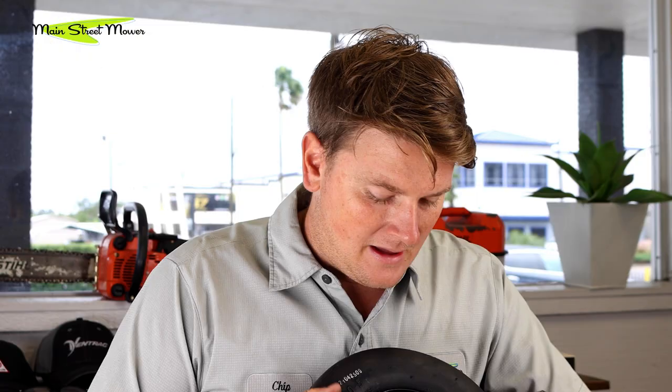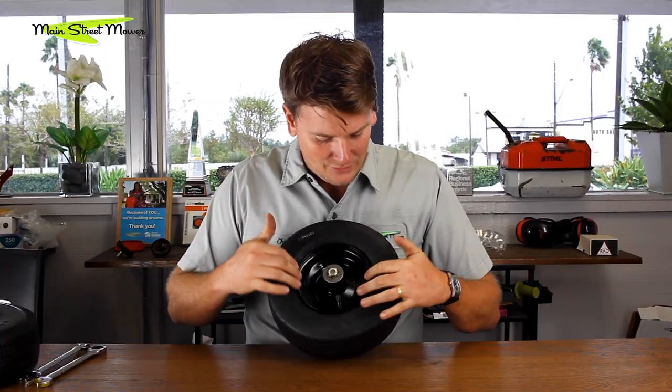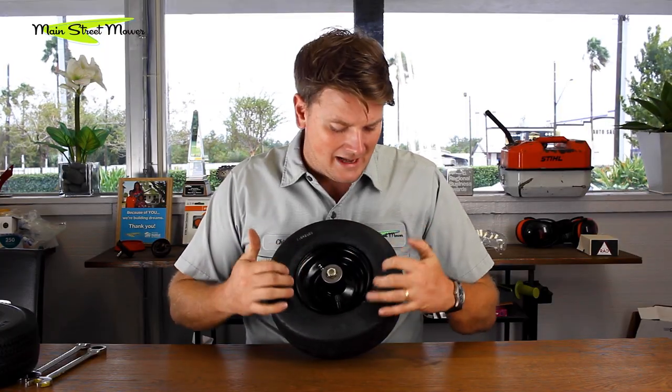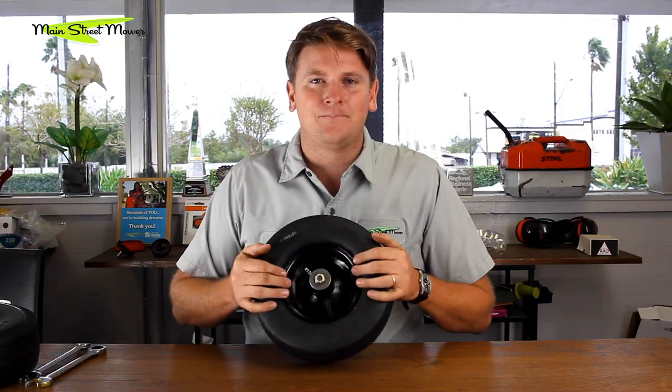You might ask: why not just put a tubeless valve stem on this tire and plug it? I would love to do that — it would be a wonderful solution — but the way this rim is made, it's actually made for tubes. It has a weird-shaped lip and it doesn't hold pressure well. Basically you fill it up with air, the customer leaves, and guaranteed one week later they come back with a flat tire. Toro, please work on this.